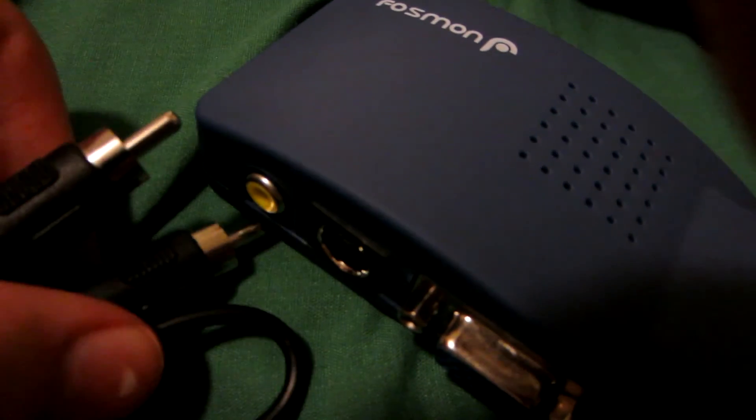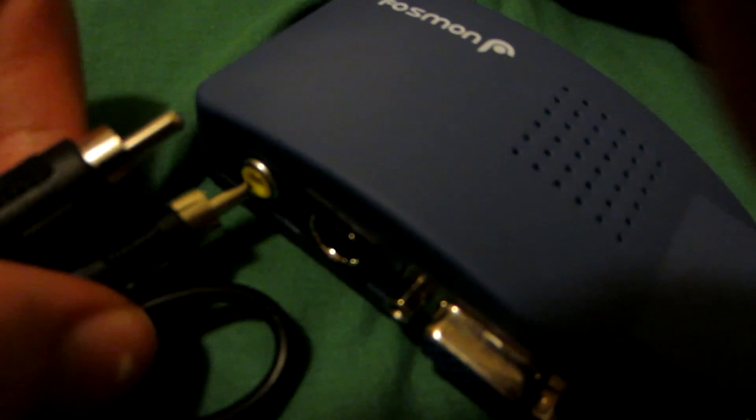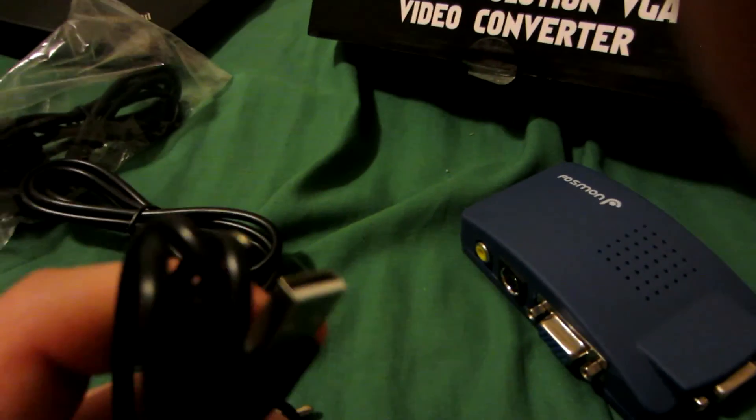On the side of the box, the yellow RCA cable goes into the yellow port here, and the other end goes into your CRT. There's also an S-Video port — if your CRT has S-Video, you can use that as well. I'll actually show you both since my CRT supports S-Video too.